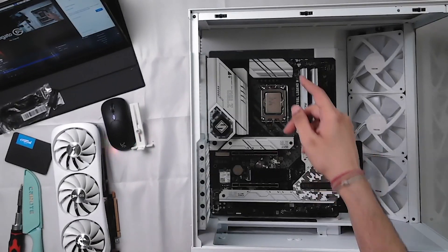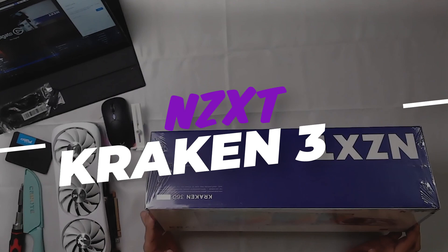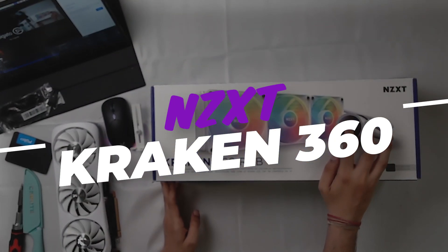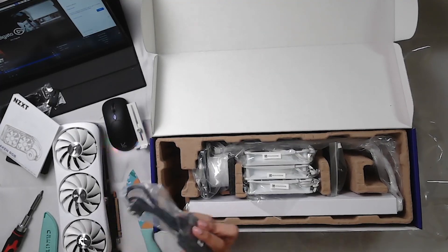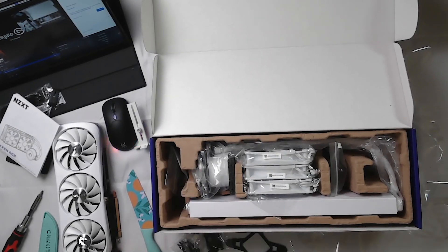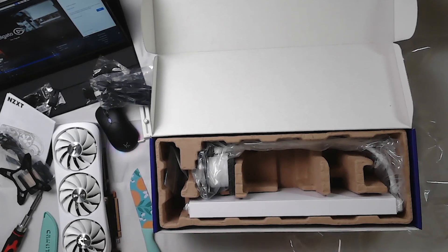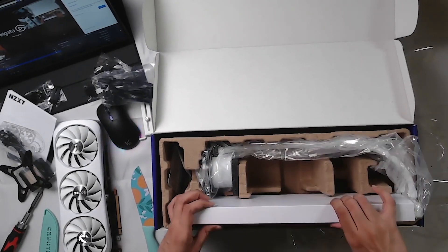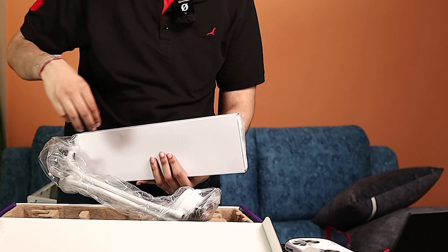Now we should install the CPU cooler — the NZXT Kraken 360 RGB, white model. We can display a GIF, CPU stats, or any static image on it. In the box we have a paper manual, brackets, a controller, an LED controller, a Velcro sticker, screws, RGB fans, and the radiator unit. There is a main pump with a power cable. That is how we use the radiator.